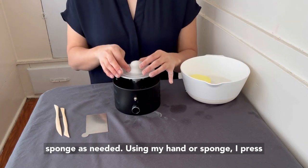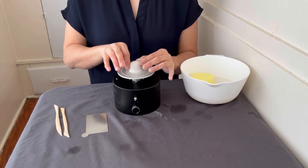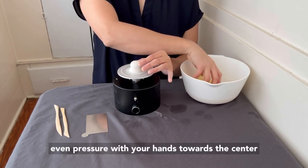Using my hand or sponge, I press the clay towards the center of the wheel while applying light, even pressure with my other hand. If the clay starts to wobble, continue applying even pressure with your hands towards the center of the wheel.